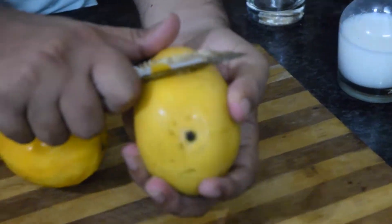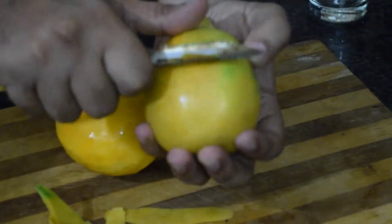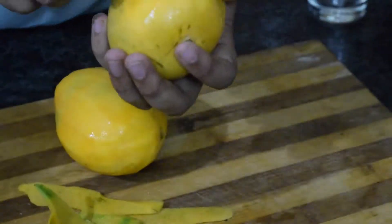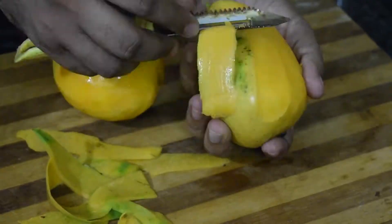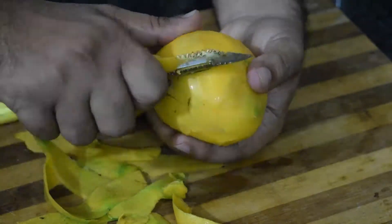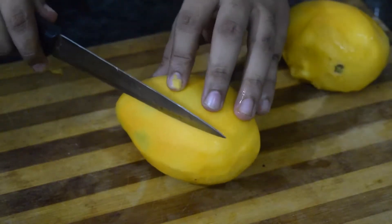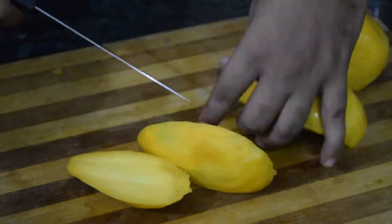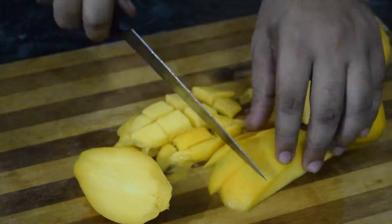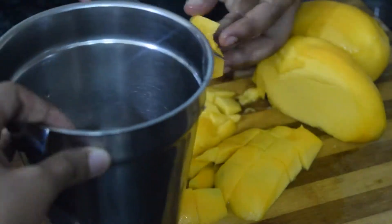First, peel the skin of mangoes. Then, cut mangoes into small pieces and take in a mixy jar.